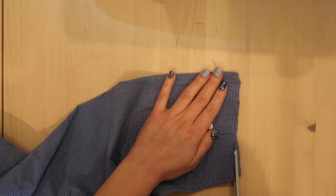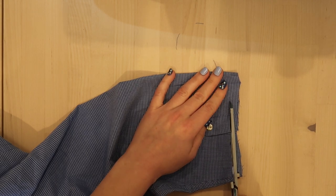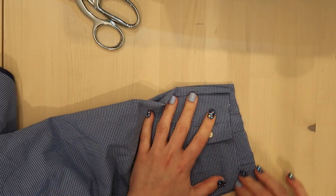Finally I decided to put some bias tape on the cuffs as well, so I'm just evening those out and then I will follow the same application methods I just used on the collar and hem.